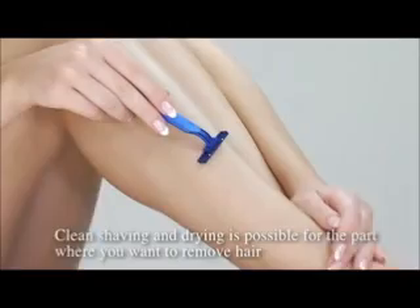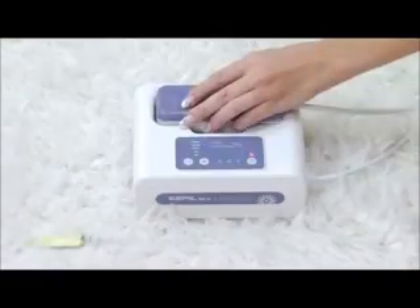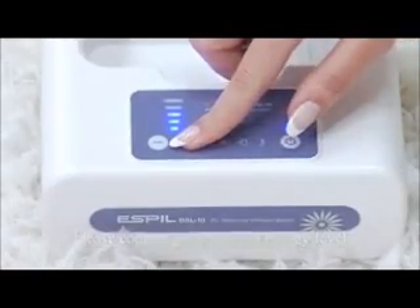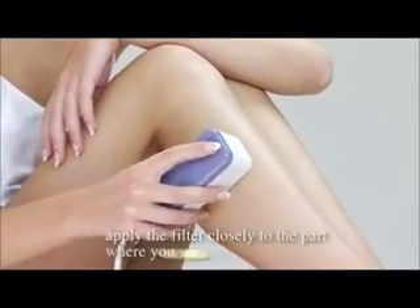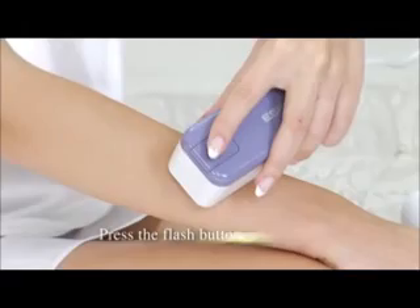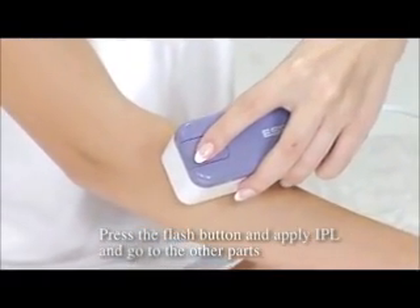Shining Skin Science for Shining Her. Clean shaving and drying is possible for the parts where you want to remove hair. Please connect power and select the energy level. After checking the light on the lamp of the charger, apply the filter closely to the part where you want to remove hair. Press the flash button, apply IPL, and move to the other parts.